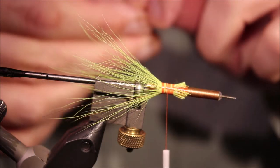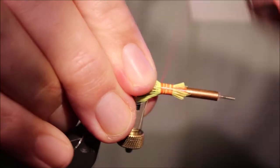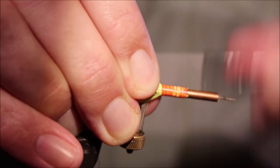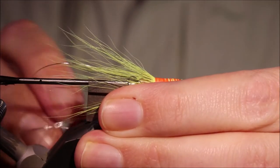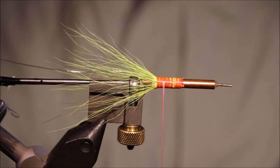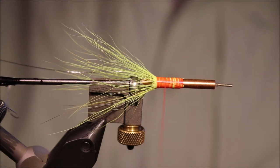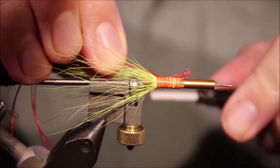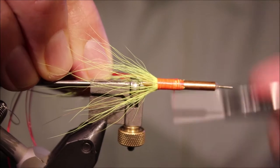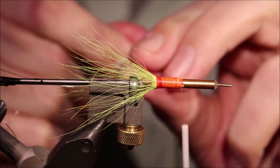Before I tidy this up, I'm going to take another length of the silver oval and catch it in — we've already secured that tightly. Now the rear half of the body I'm using red floss. This is a fluorescent red, but you can use a darker red if you want. I'll tie just like a standard red floss over a black thread when tying these, but I like the brighter effect you get with the fluorescent over the brighter thread.